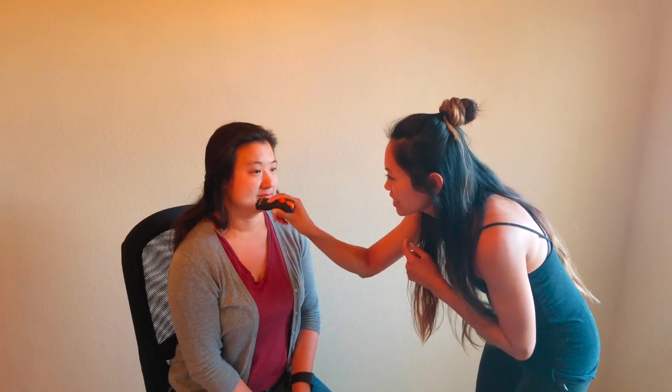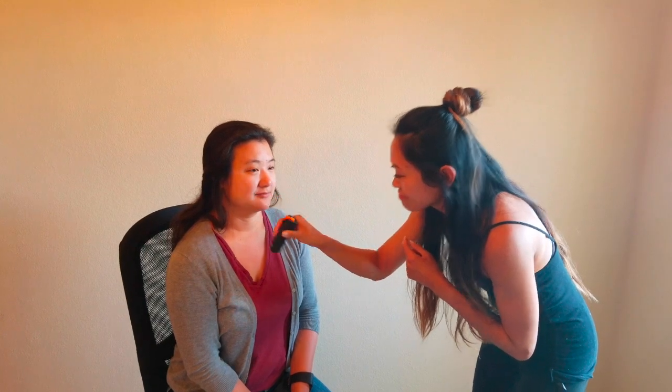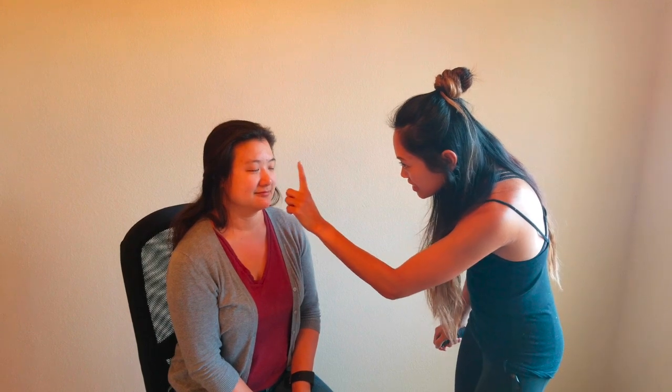The next part of the exam is testing cranial nerves 2 through 12. First I'm going to start by testing cranial nerve 2, testing for pupil constriction. I'm going to use a flashlight here and have you look straight ahead. And the other side. So her eyes are PERLA — equal, round, and reactive to light, and they accommodate as well.